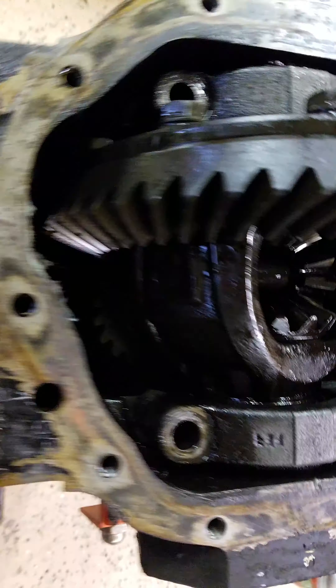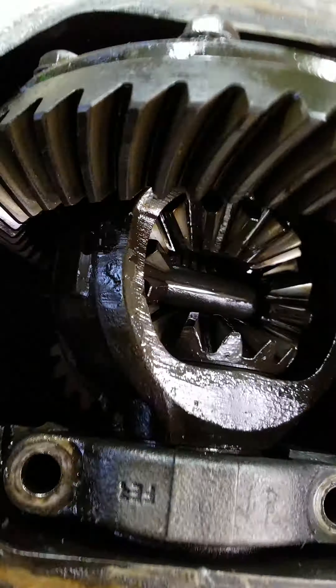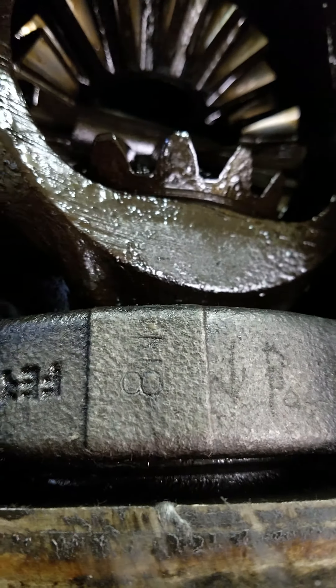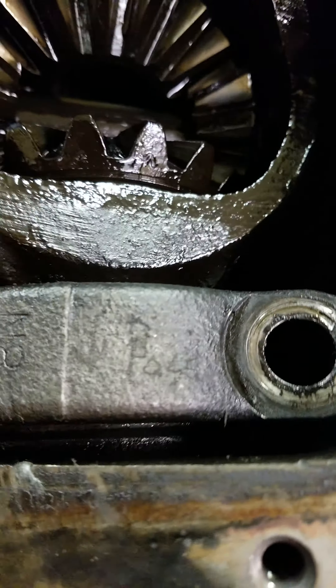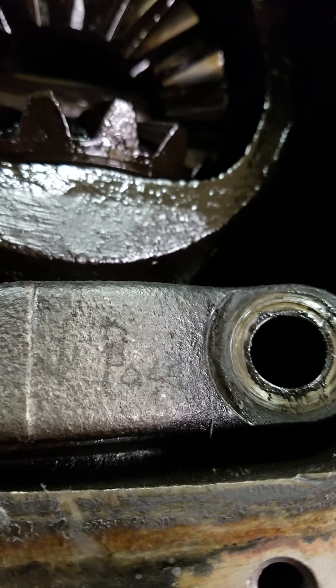This is the bottom of the rear end. On the passenger side, let's see if we can even see this — it is marked with an 8N, I guess. I also used the electric pencil to put an arrow and 'pass.' That should be more legible once I get all the yuck off of this.